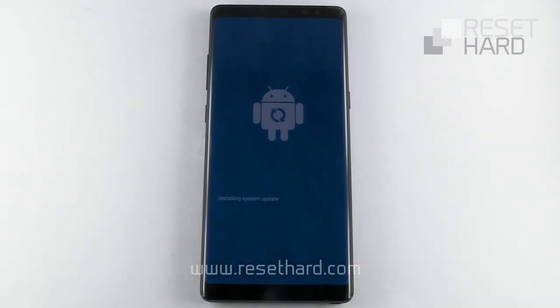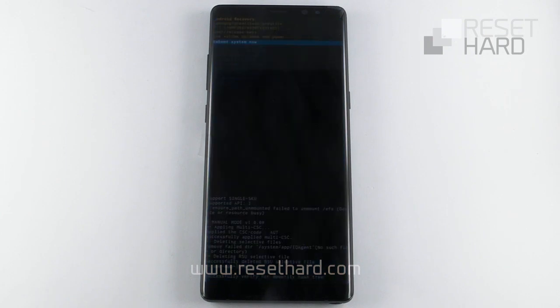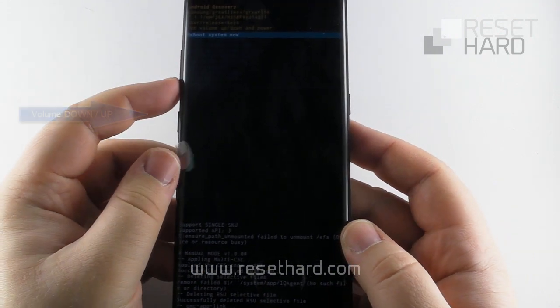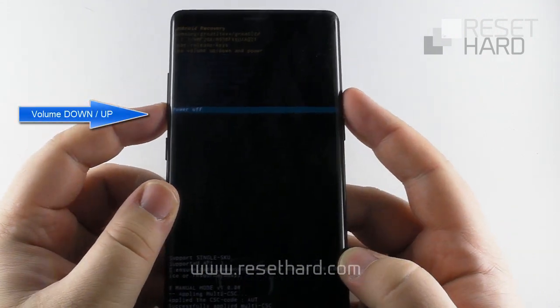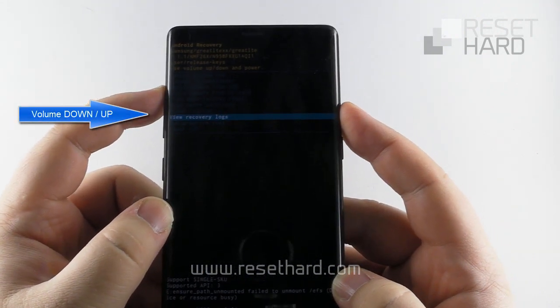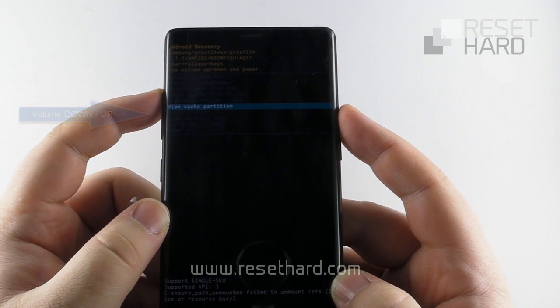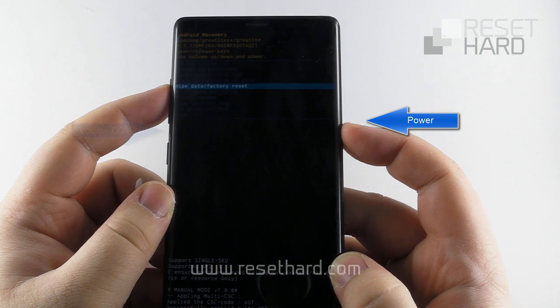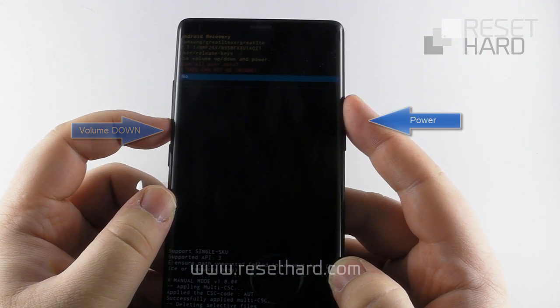Wait for the system recovery menu to appear. Press the volume down to select the Wipe Data Factory Reset option and confirm with the power button. Press the volume down and confirm with the power button.